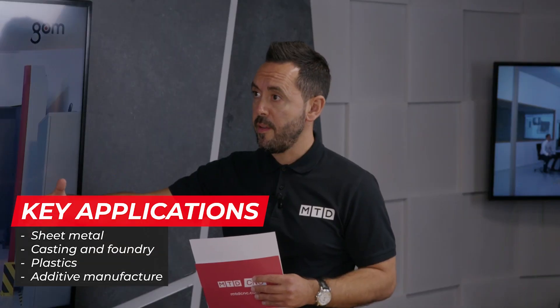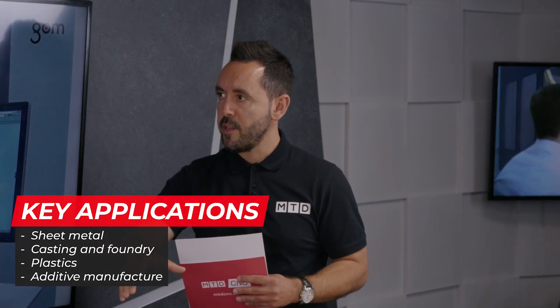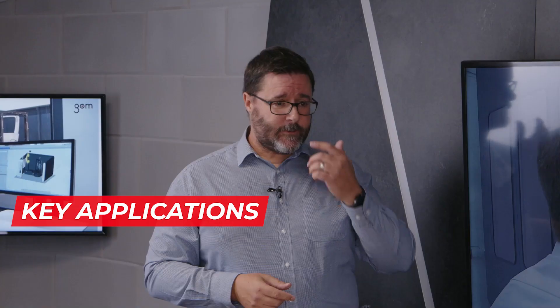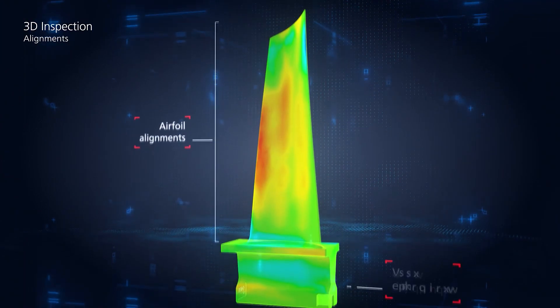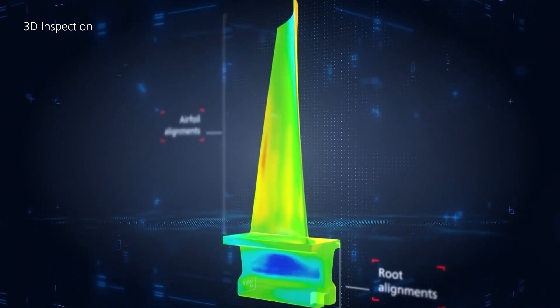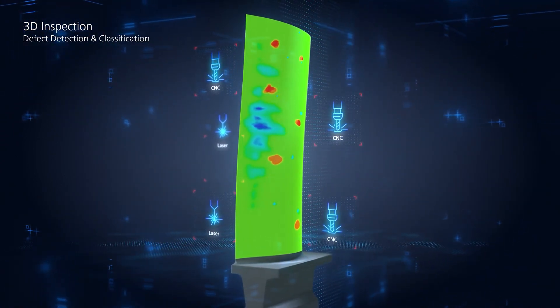Before we move on to the automation side of the ATOS ScanBox, can you tell us about the rich reporting you mentioned and how it benefits the end user? Because we're capturing the whole part, the scan data can literally represent the whole part itself. We overlay that onto the CAD model and report the deviation — the difference — which can be shown as a colour map. We call it a rich report, rich in the sense that it contains a lot of information.